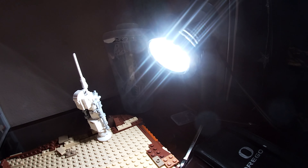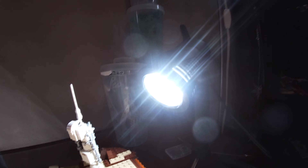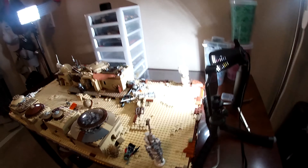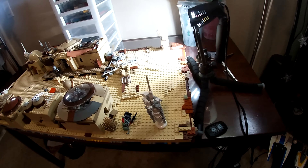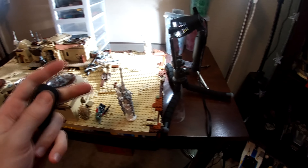Lastly we have the classic white light — not much to say about it but it works just fine. Now you can get a glimpse of how I set up for my movies. I usually put one light behind the camera so there are no shadows right in front where the shot is, and then I have one off to the side to get rid of any shadows coming from that direction. Once my clicker is hooked up I'm good to go.